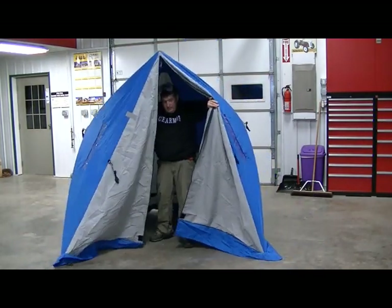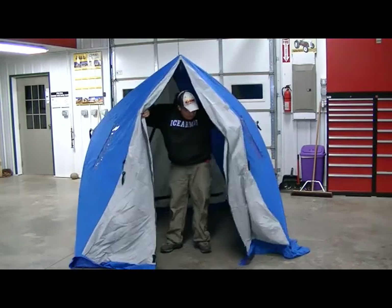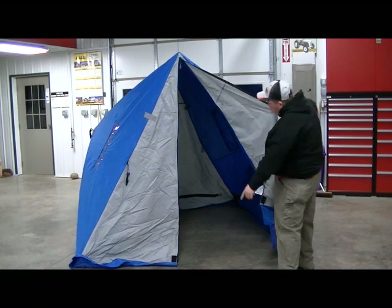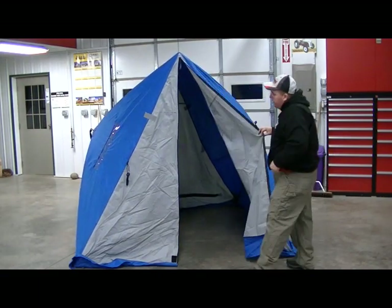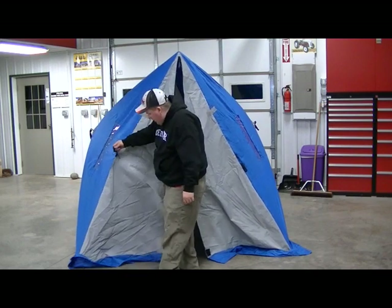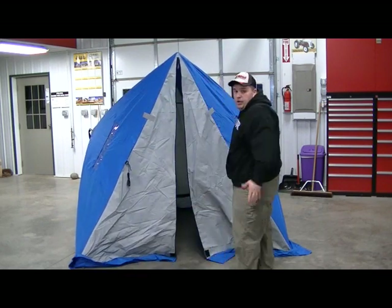You can see this is a pretty big shelter for the little carrying case that you get. It's got a zippered door, a door in the back, windows here, and tie-downs all throughout. Pretty cool deal.